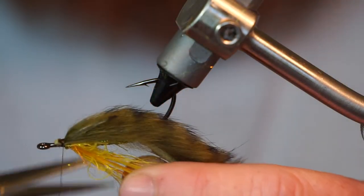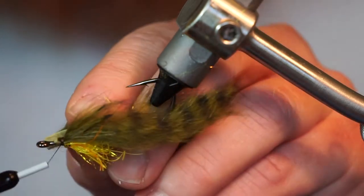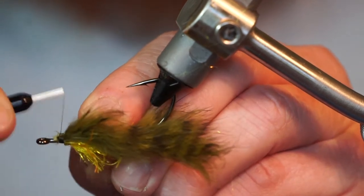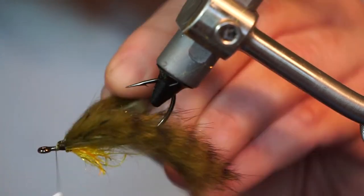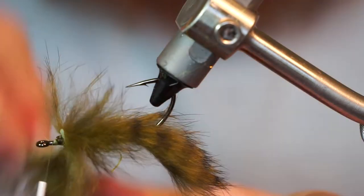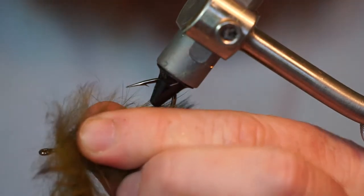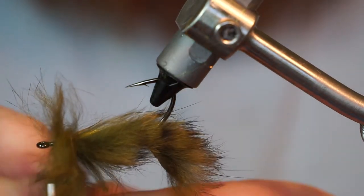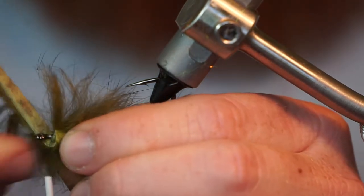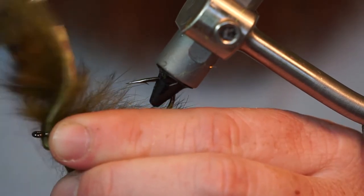Trim off some of the dubbing to length if you want. Take another rabbit strip and tie it in securely. Now wrap that rabbit strip around the hook shank a few times, stroking all the fibers rearward. Then capture it with your thread and trim off the waste.